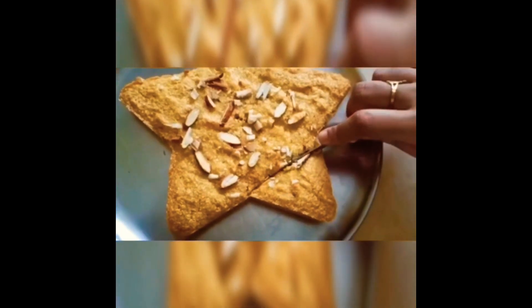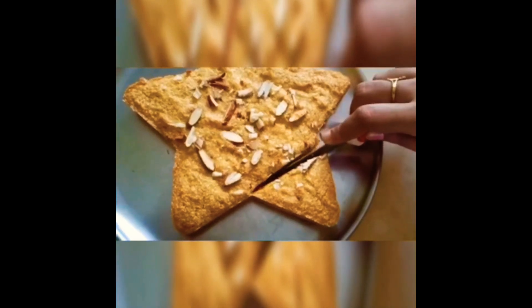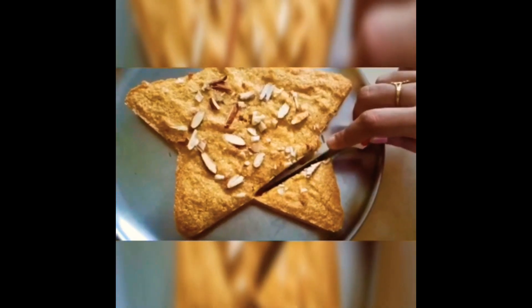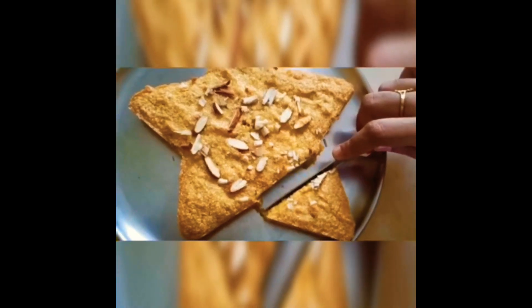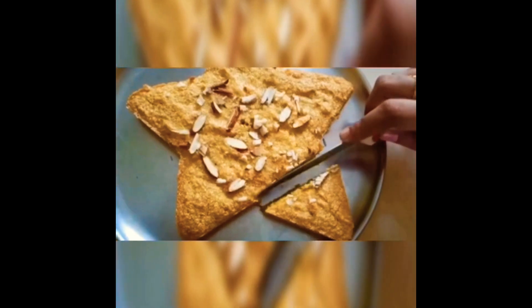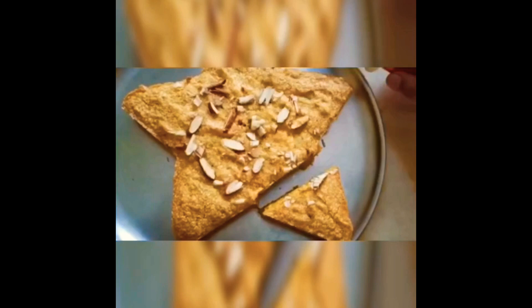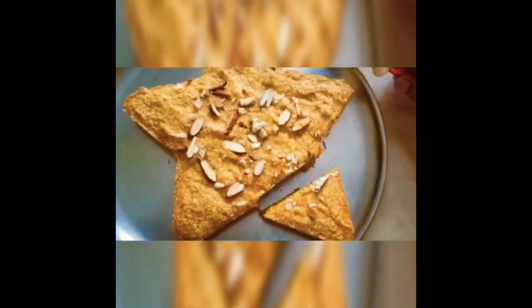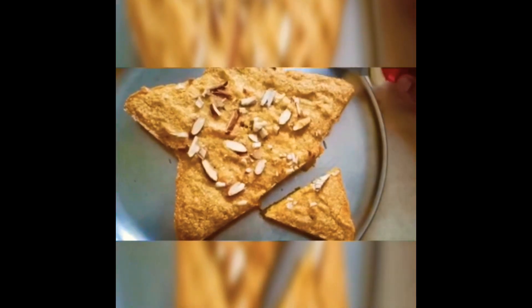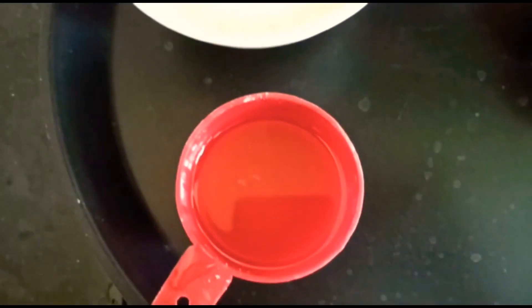First, preheat. It's not an oven — it's a non-stick pan. You can put a stand on it and preheat it for about 10 minutes on a small flame. You can also find the cake batter details in the description box.